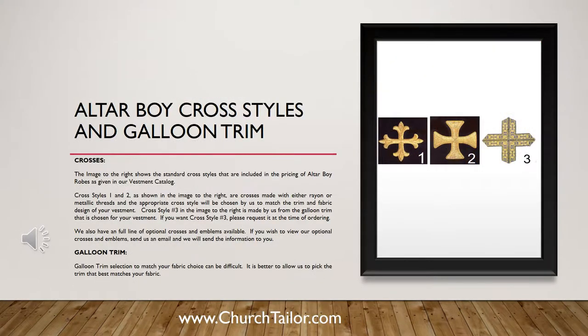Altar boy cross styles and galun trim. The image to the right shows the standard cross styles included in the pricing of altar boy robes as given in our vestments catalog. Cross styles one and two are crosses made with either rayon or metallic threads, and the appropriate cross style will be chosen by us to match the trim and fabric design of your vestment. Cross style number three is made from the galun trim chosen for your vestment. If you want cross style number three, please request it at the time of ordering.